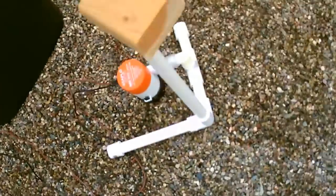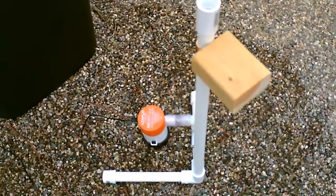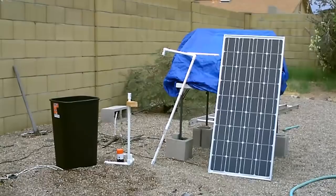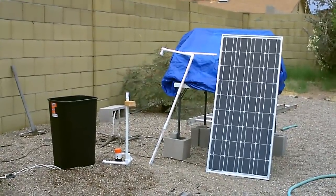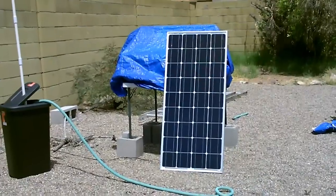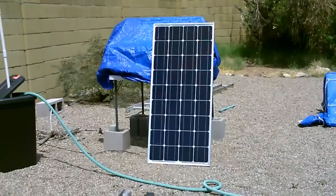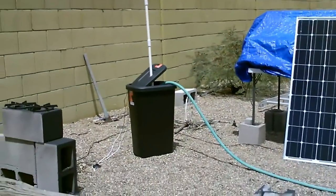16 and a half to 17 minutes, and that's it — so simple it's unbelievable. His panel by the way is like six amps; you only need about two or two and a half, so a panel even one-third that size would run the pump full blast.